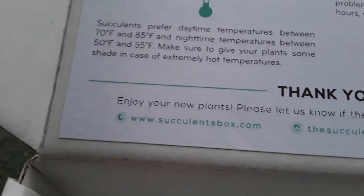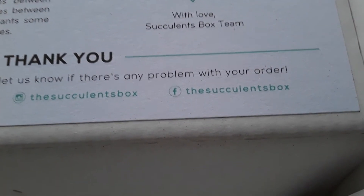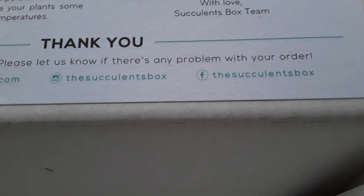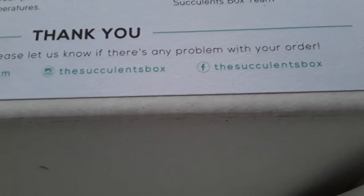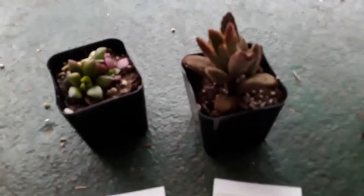If you want to check them out, it is succulentsbox.com. You can also follow them — the Succulents Box — on Instagram and on Facebook. Make sure you check out my description box for discount codes and everything else to check out all of their awesome products.